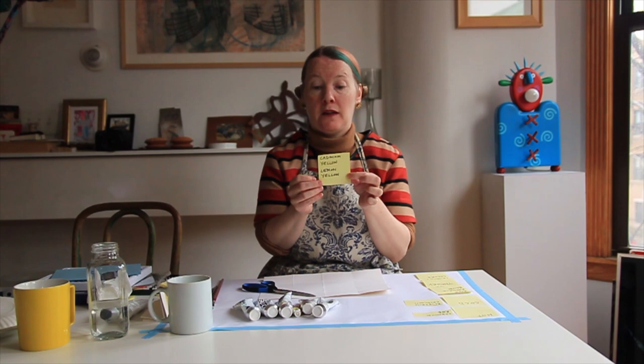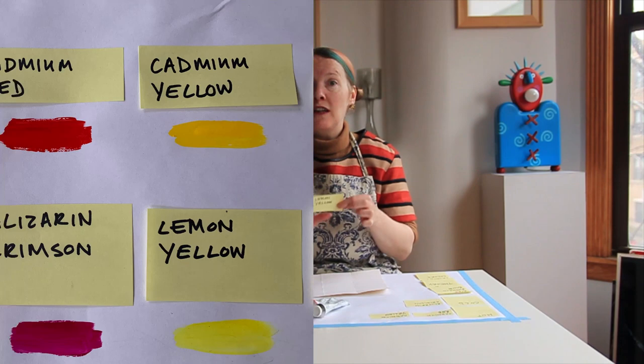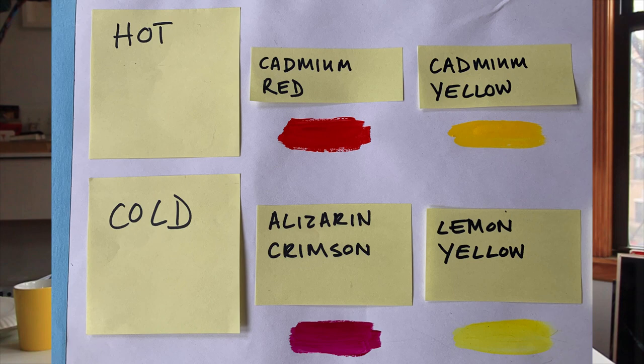And then we're going to discuss yellow — you can see that the word cadmium comes up again. So we have cadmium yellow and lemon yellow. Now which one do you think is the hot yellow and which one is the cold yellow? Those of you who realised the hot red was called cadmium red might also have deduced that cadmium yellow is also a hot colour. So the lemon yellow goes under cold. We've now discovered our yellow primary colours.